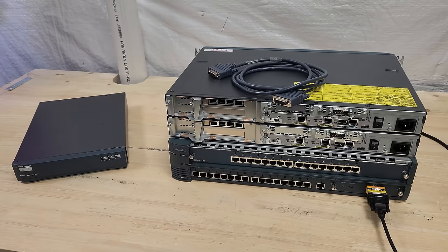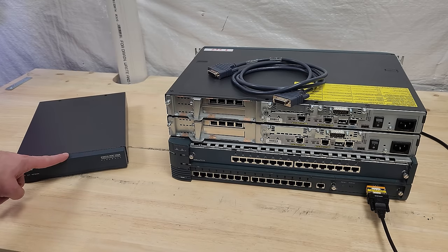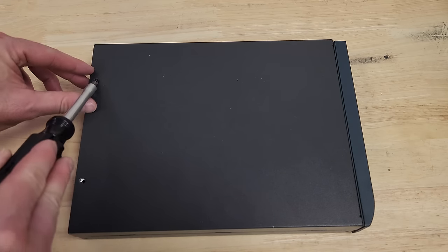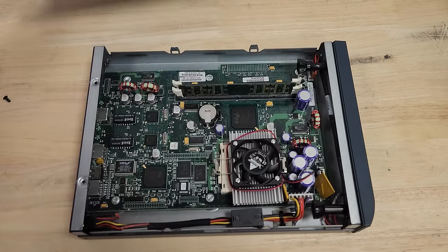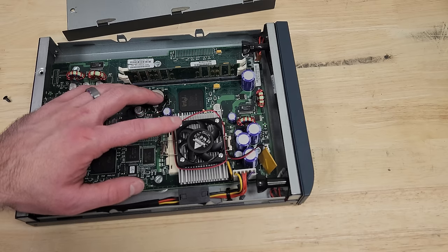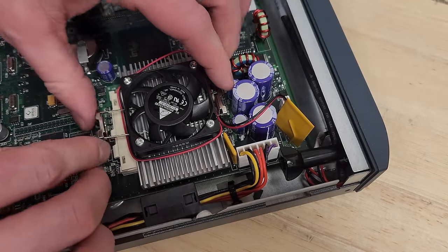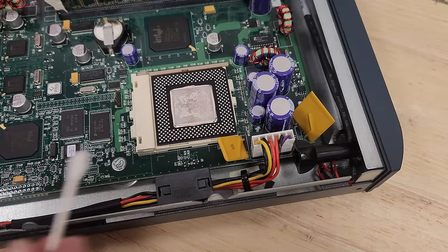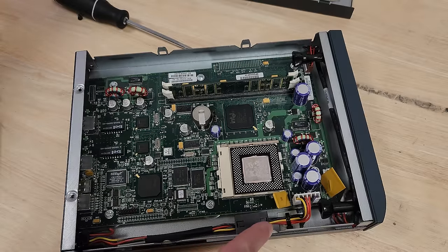Before we do the failover, I want to address something about this smaller PIX 506E. It reports itself as having a Pentium II processor, but viewers pointed out the Pentium II didn't come in this socket form factor — it was the larger card-style connector. I suspect what's under the heatsink is a very early Celeron, which was essentially a Pentium II. So let's find out — removing the heatsink reveals old thermal paste. We're going to let the chip soak in cleaner and you'll have to wait until later in the video before we can read what it says.